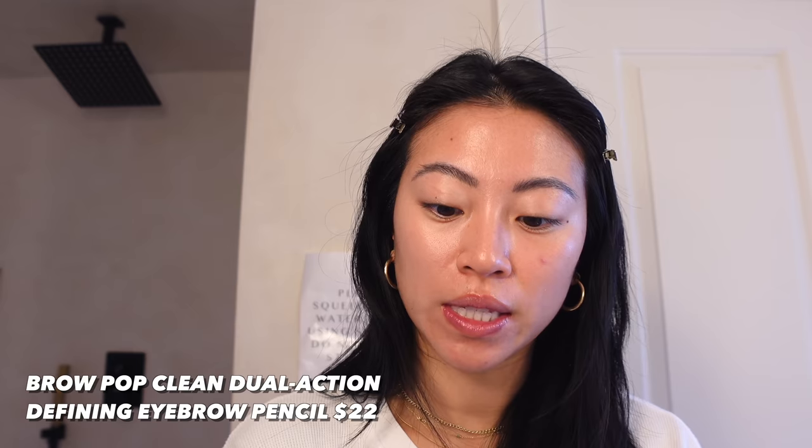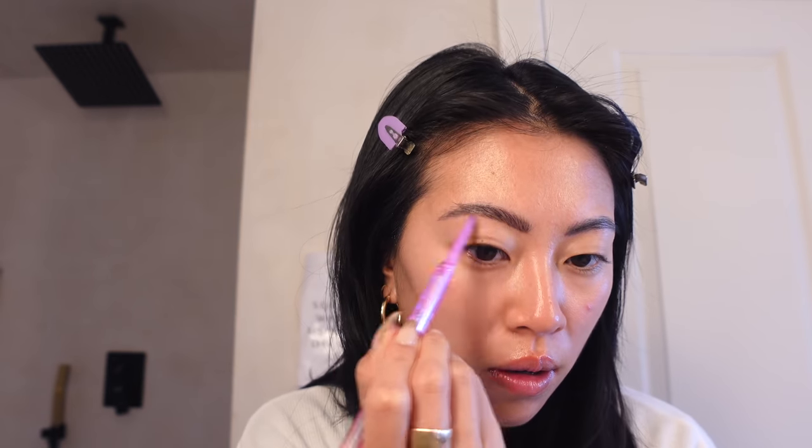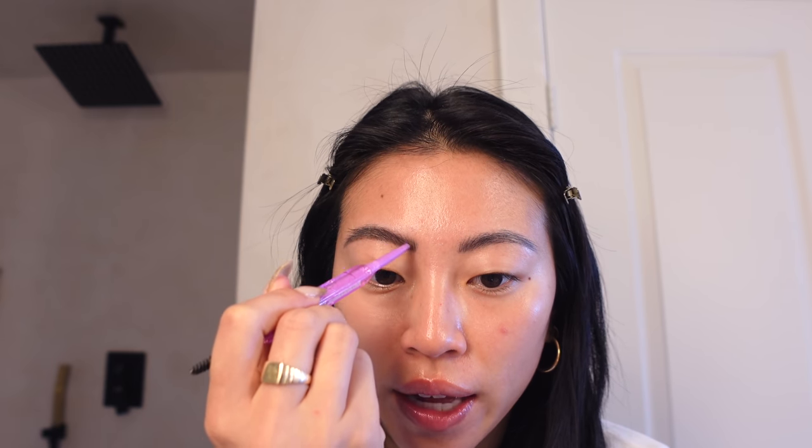You can see there's a slight difference — a little bit of definition but it's not really pushing my hairs up. I also have the tinted version, so I think I'll finish off with that and see if it helps stick my brows up. Let's do one brow at a time so you can see the difference. Now I'm going in with this brow pencil — the packaging is so cute. This is the Brow Pop in the shade Black Brown with a triangle pencil tip.